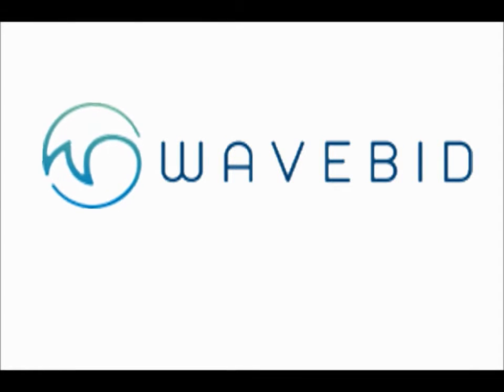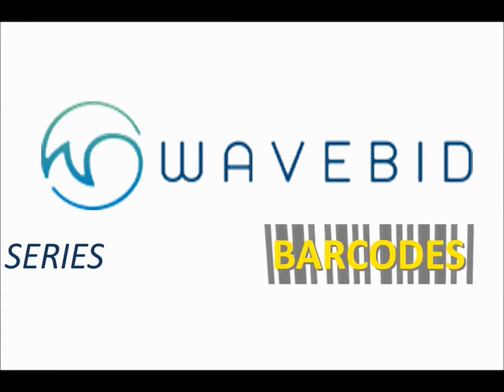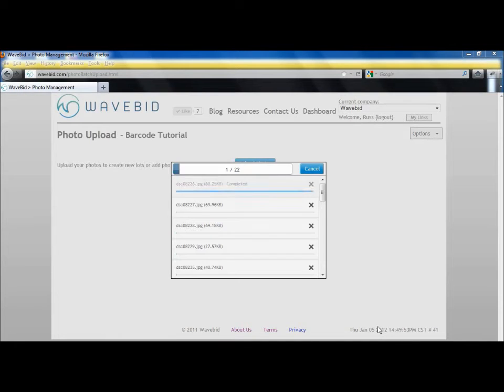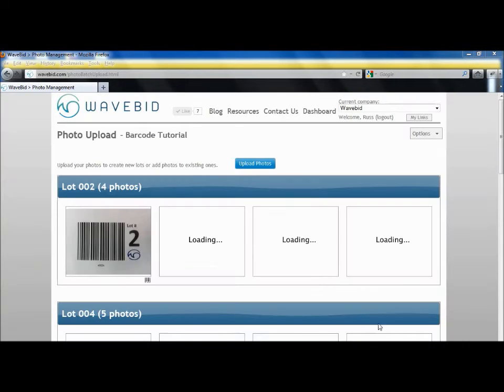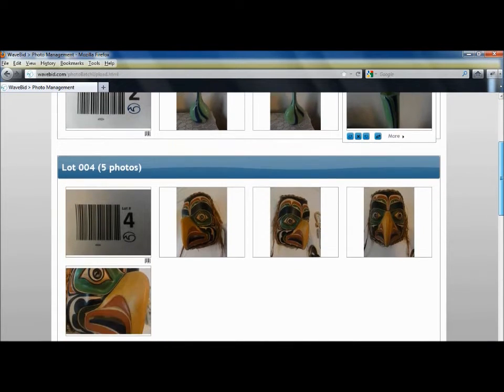Welcome to another video tutorial from WaveBid. This video is a tutorial on best practices you can use when photographing barcodes. WaveBid uses a patent-pending technology to scan each image as it's uploaded into the system. When it reads a barcode, it automatically associates the photos for that lot with the correct lot number. This completely eliminates photo renaming. Now you can take more photos of every item without spending countless hours processing images.